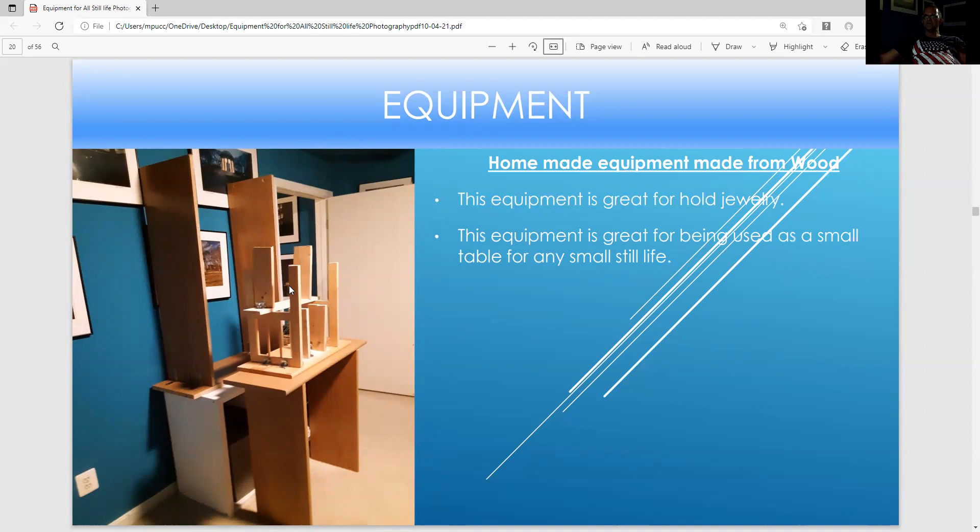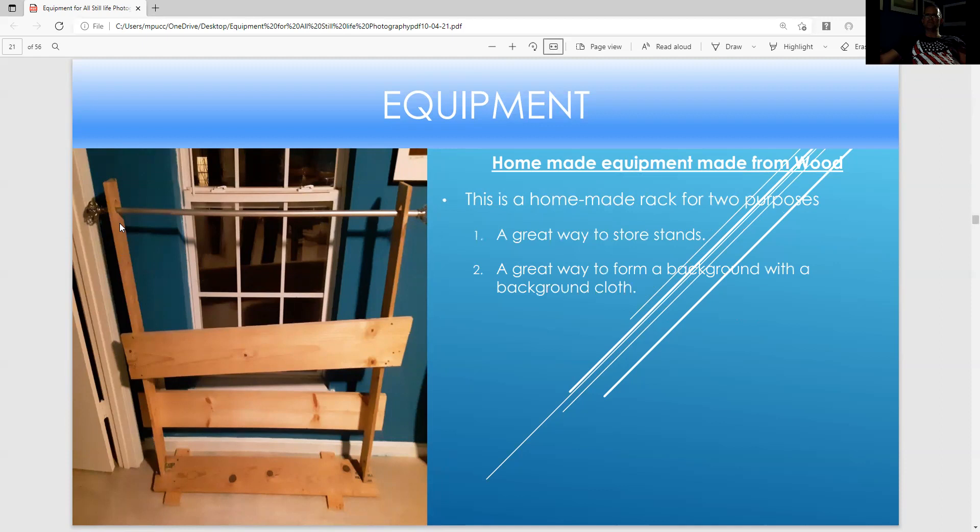These are all the homemade still life tables. If you want to do small work, you can do the small ones — a miniature still life table, a tall table. They're great for photographing still life at a high or low angle depending on what you want to do. I use all of these, but most of the time I use this one. They're all made out of shelves and screw brackets. This homemade shelf rack — I also made more holes to put more poles, and I now use it to store all my foam boards and other boards. It also serves as a black cloth background.